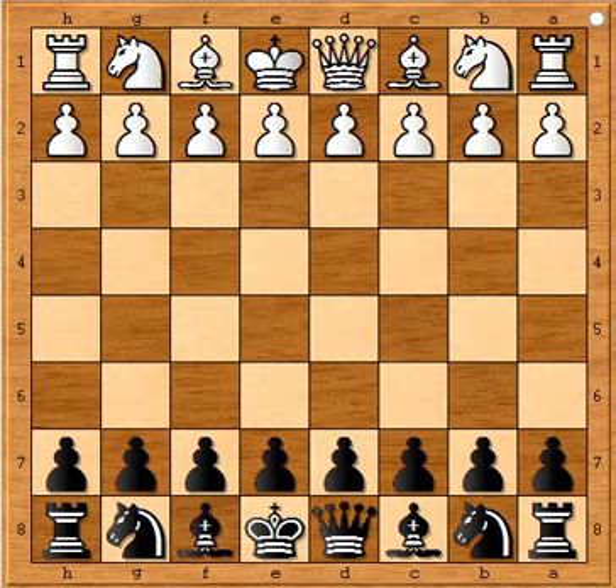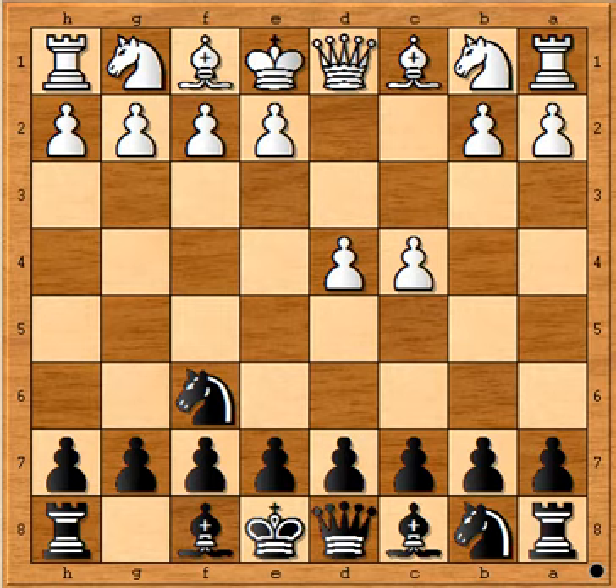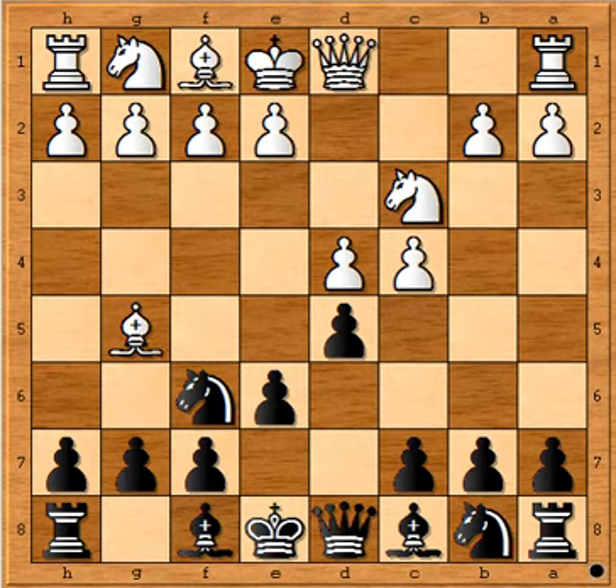In this game NN had white pieces and Abraham had black pieces. The game was started with d4, queen's pawn opening, and black replied Nf6, c4, e6 — Nimzo-Indian defense. Here white played the normal developing move Nc3, then d5, Bg5 pinning that knight, h6 attacking the bishop.